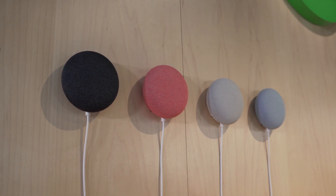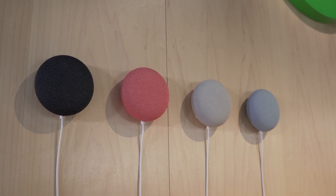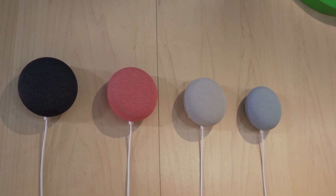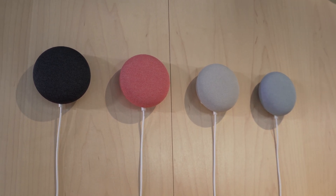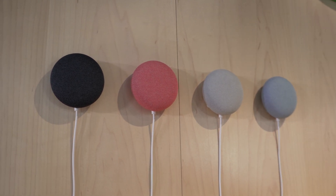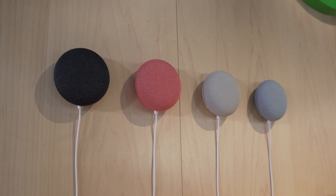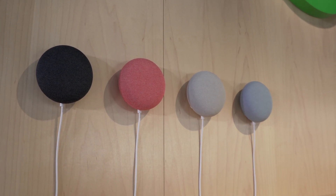Think original Google Home — probably that volume level and a good bass response for a speaker this small. They've opted to stay at the $49 price point. Another advantage is that this actually has enough memory to store the assistant locally, so you're going to get quicker response times for common uses like turning on the lights or asking questions related to your connected home devices.